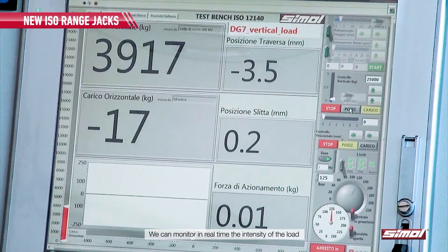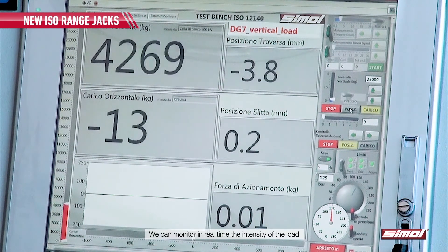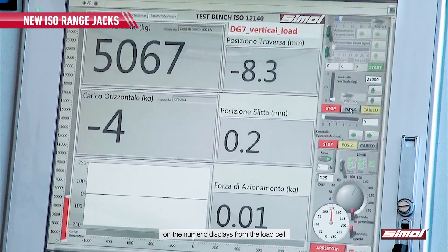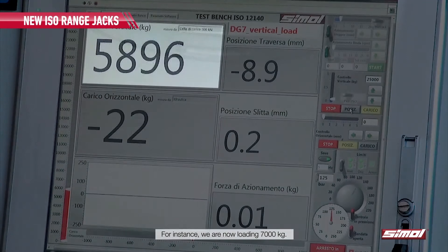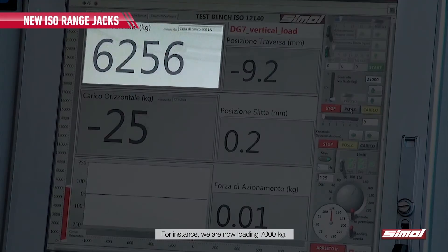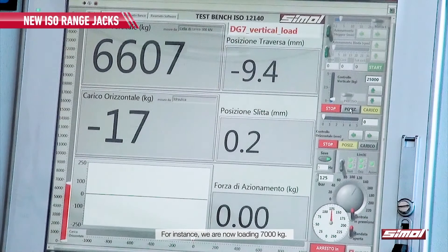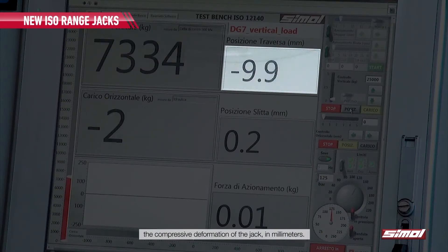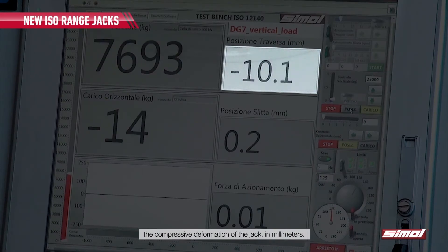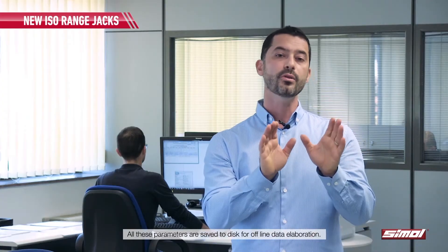We can monitor in real time the intensity of the load on the numeric displays from the load cell or on the graphical bar indicator here at the left of the screen. For instance, we are now loading approximately 7000 kg. On the upper right display we can also read the compressive deformation of the jack in mm. All these parameters are saved to disk for offline data elaboration.